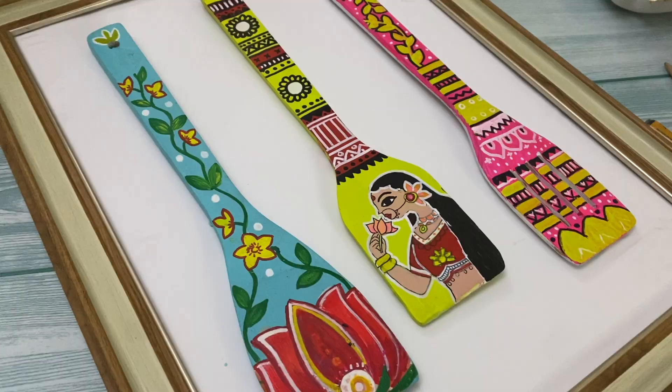Hi everyone, welcome back to my channel! Today's video is different — as you can see, I'm here in the video and not just my hands. Today we're going to paint these beautiful wooden spatulas and make DIY wall decor for your kitchen. If you like to decorate your kitchen or want to put a frame in it, this is the best way. And those who love Madhubani, this video is for you!